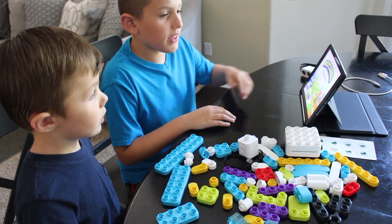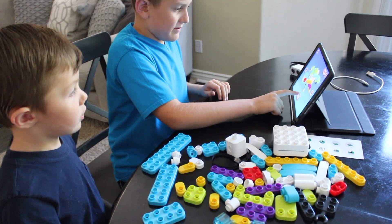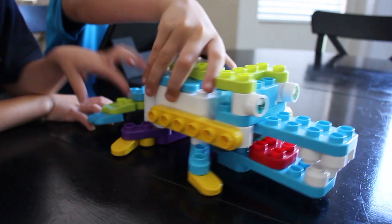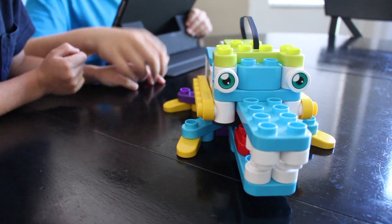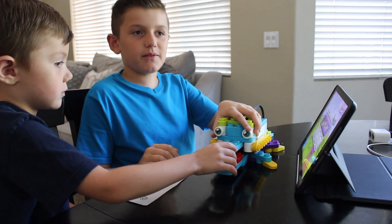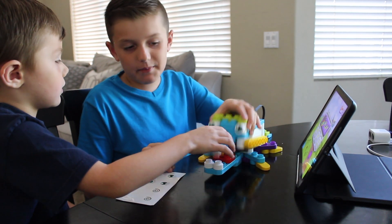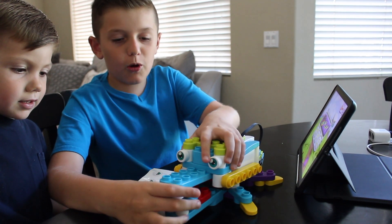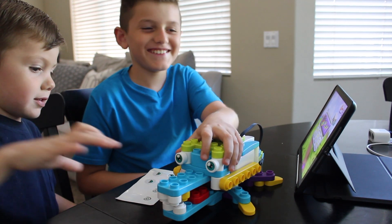Right then, now we're gonna build the alligator. Yeah, I love alligator! We're finished with the alligator — what do you guys think? Rawr! I'm an alligator — I'm gonna chomp this! Mmm, delicious! Alright then, now we're going to do the truck.